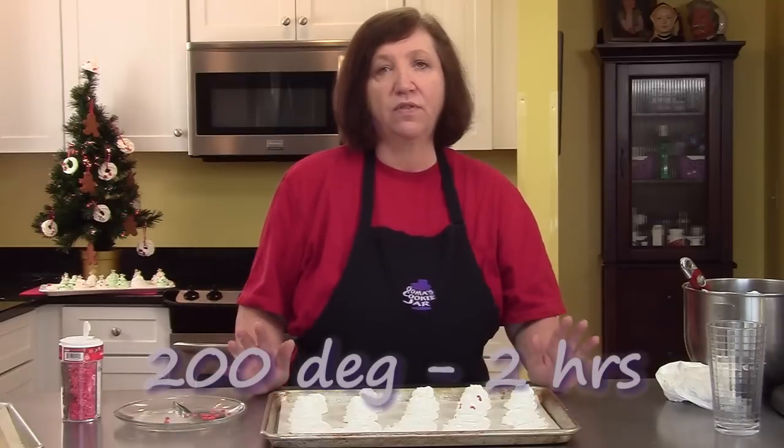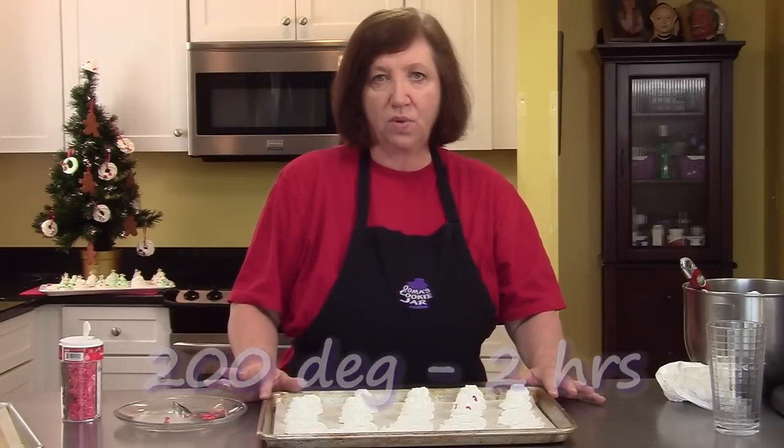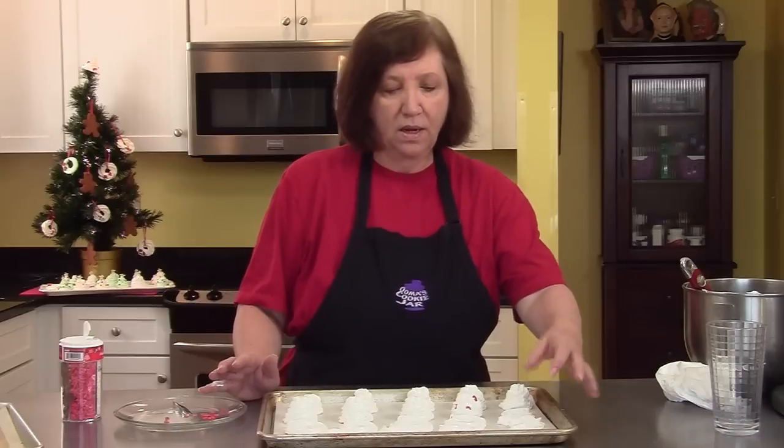When these are done, they go in the oven for two hours at 200 degrees. After the two hours, turn off the oven, open the door, and leave them in the oven for another 20 minutes or so. Then you can take them out and they'll peel right off the paper — and those will be your meringues.